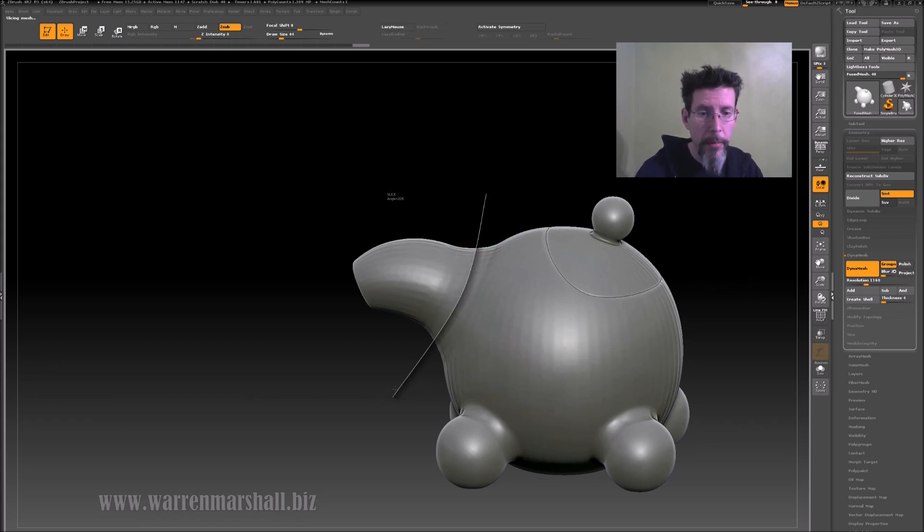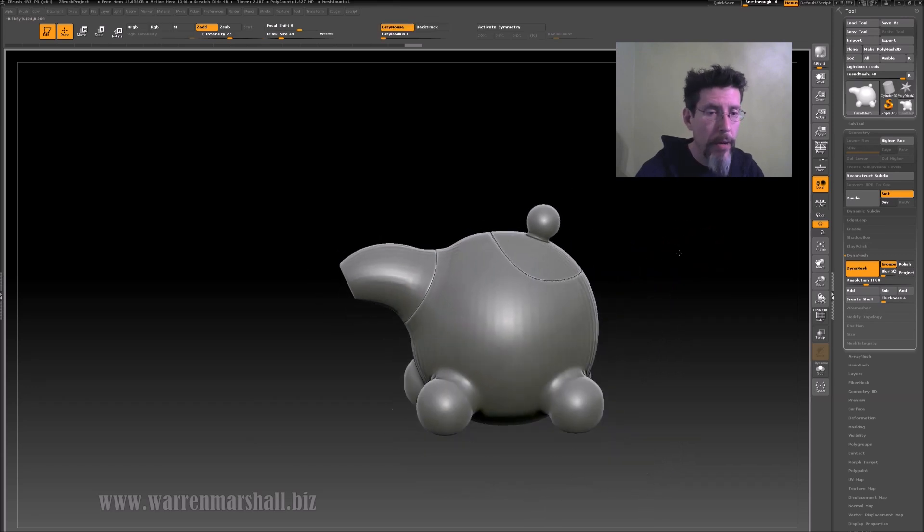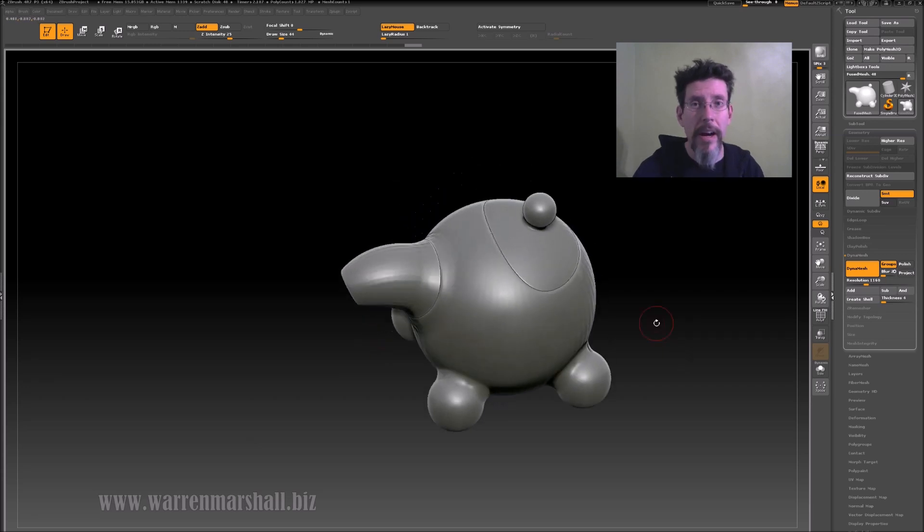Let's throw another one in here quickly — say I want the neck to come off. Wait till that wire cuts through the mesh. There we go. Re-DynaMesh the mesh, smooth it out. You see how quick that is. So if you wanted to make a cut across here to put a body panel, do a panel for each of the legs, maybe a split down from here across the top — if this was halved — you can go as crazy as you want and it's not a lot of time.